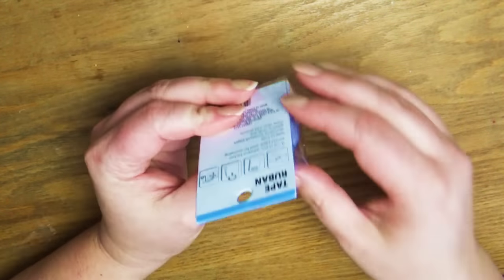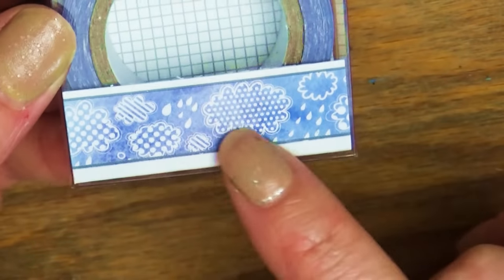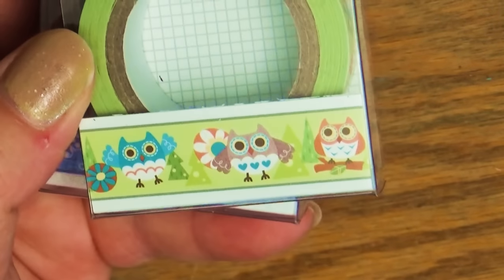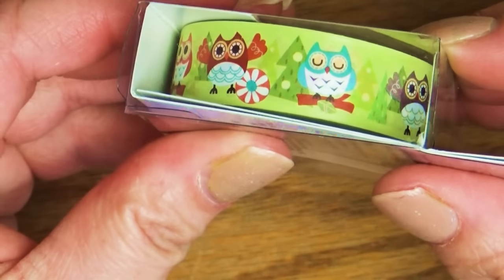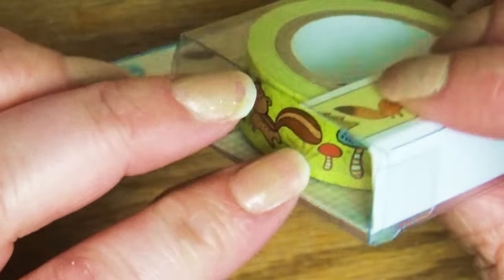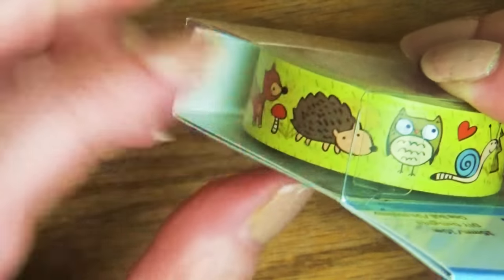I also found the cutest washi tape. The first one has a cute little rain cloud pattern — I love putting these on envelopes and things. The second one has cute little owls. And the last one has forest animals: little owls, snails, squirrels, mushrooms, a deer, and a little hedgehog. So I got those three.